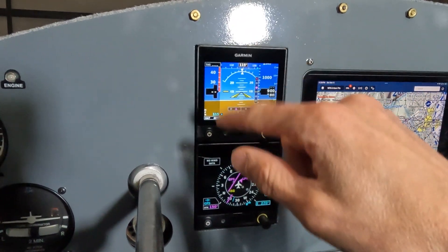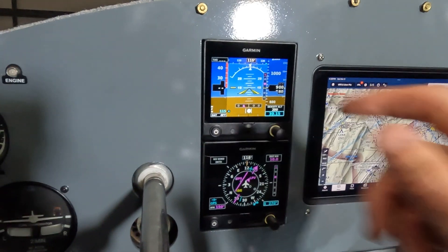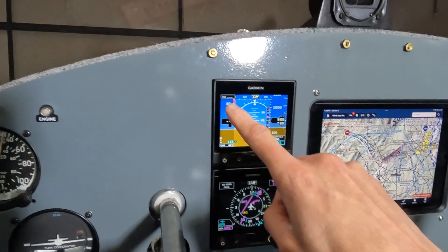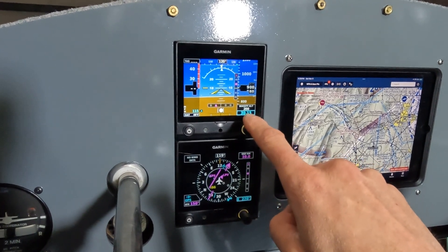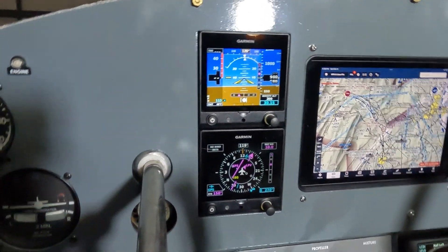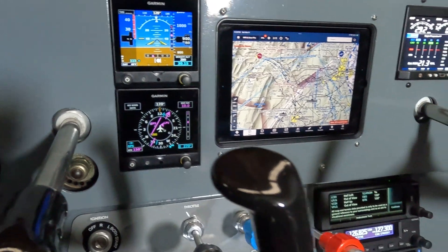Another cool feature: I've had the G5s for about a year ago when I did the panel, but now I've added the temp probe. I've got outside air temp, which allows it to calculate true airspeed. Density altitude is calculated here too. That would have been huge this summer out in the high altitude fields with high temperatures — just a cool double check that you did your math right. So a lot of information on both of these.